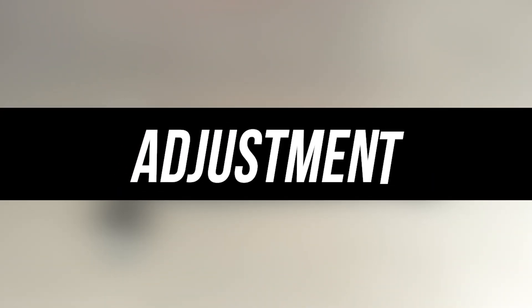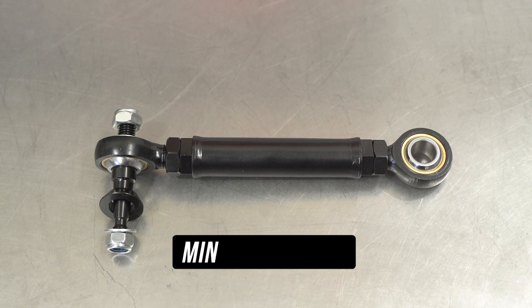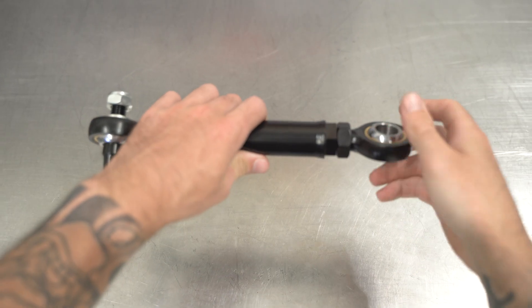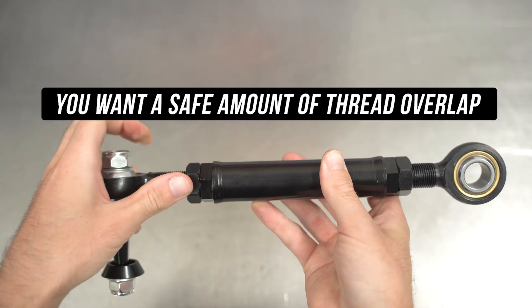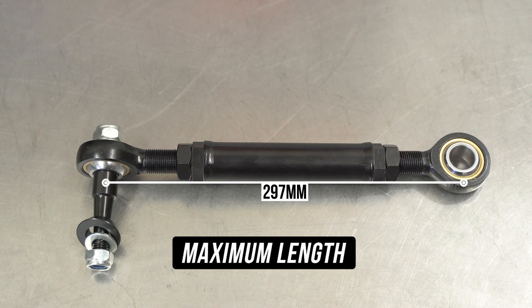And what a perfect transition onto the adjustment. As this piece of machinery lays in front of you, at its minimum length it is 226 millimeters, measuring from the middle of the rose joints on either side. That is made up of 38 millimeters measuring from the middle of the rose joint to the edge of the arm on both sides. We absolutely recommend winding the arm out to its maximum safe distance and then adjusting in to your desired length, to make sure you have the safest thread overlappage. The maximum safe extension would be 297 millimeters from the middle of the rose joint on both sides, made up of 74 millimeters on each side.